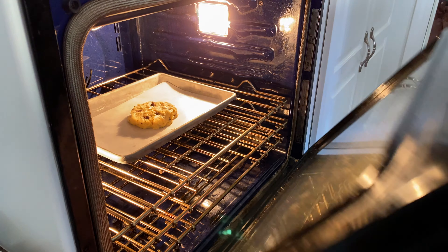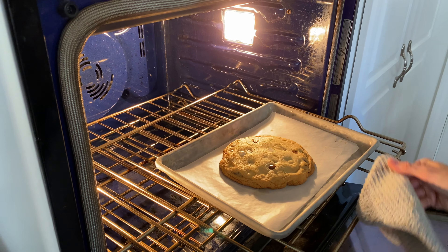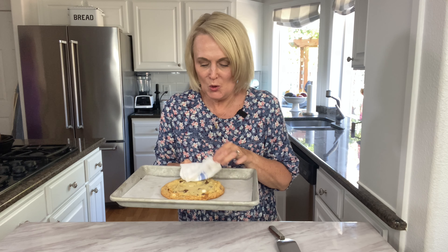Now this is ready to go into the oven. We are going to bake it at 350 degrees for about 15 minutes. Our cookie is done — look at that! It is golden brown around the edges and nice and soft and gooey in the middle, and it smells amazing.